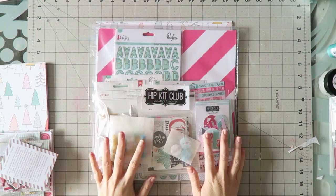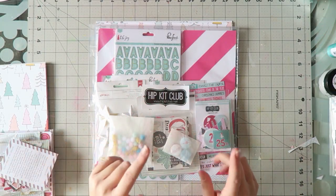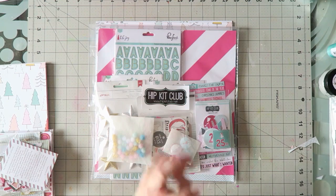Hi guys! I'm so excited — I have the November HIP kits to show you.